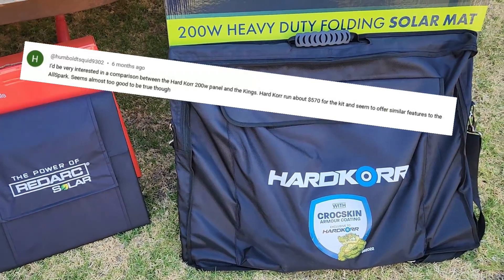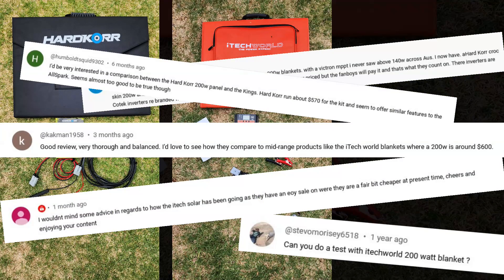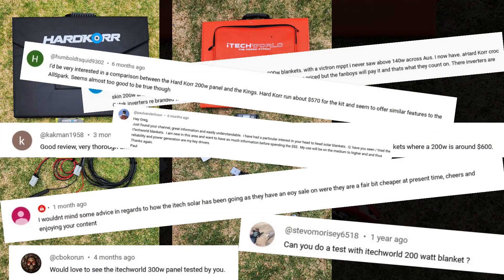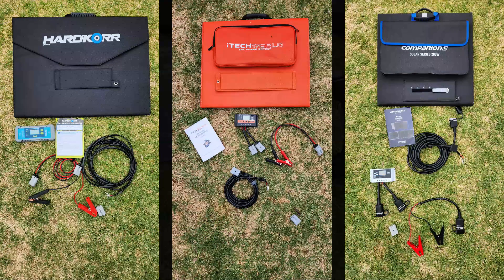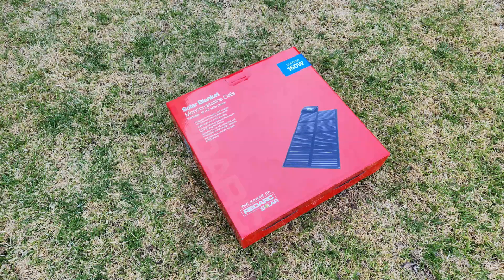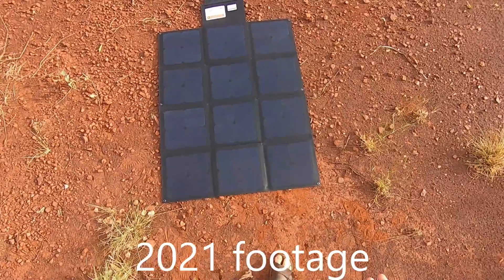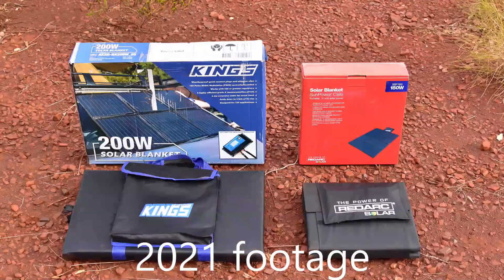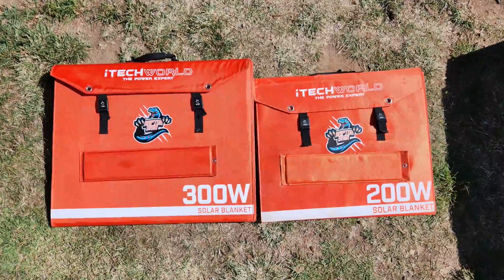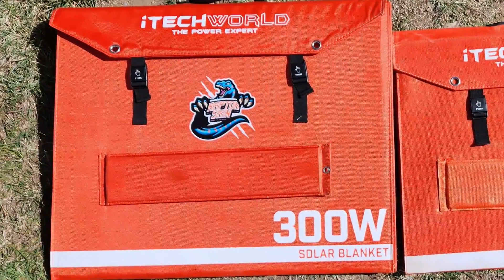In previous videos you guys asked me to review the 200 watt Hardcore blanket and the 200 watt iTech World blanket, but while shopping for these I also came across the 200 watt Companion blanket which had a few features I really liked. I bought these three blankets with my own money in January 2023. Shortly after, Redarc loaned me their 160 watt blanket to review, which was a good opportunity to see what they'd improved on from their older 150 watt version reviewed in 2021 — apart from this new one being half the price. There'll also be a brief appearance of iTech World's 300 watt solar blanket, but most of that will be in a separate video.